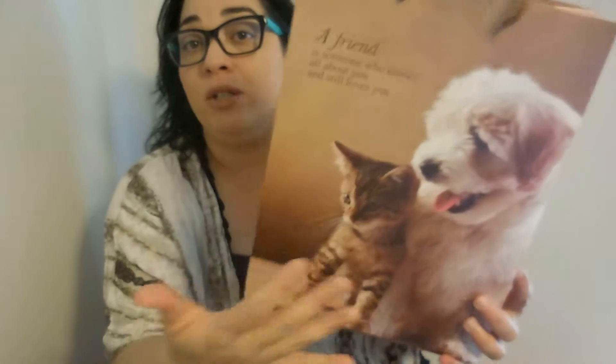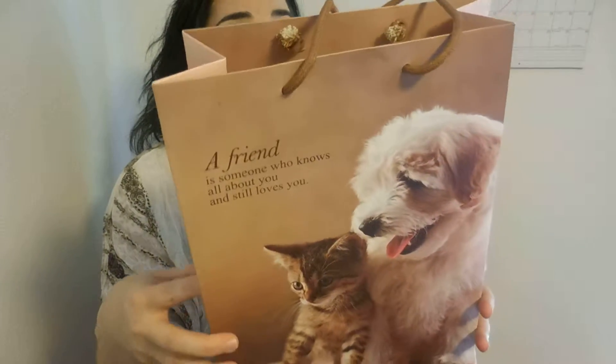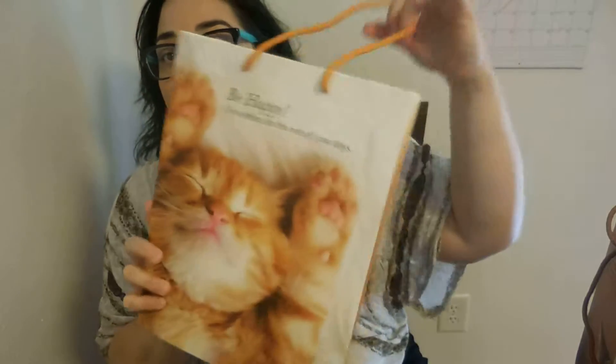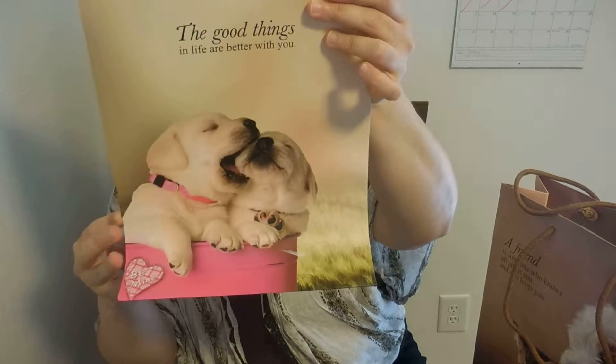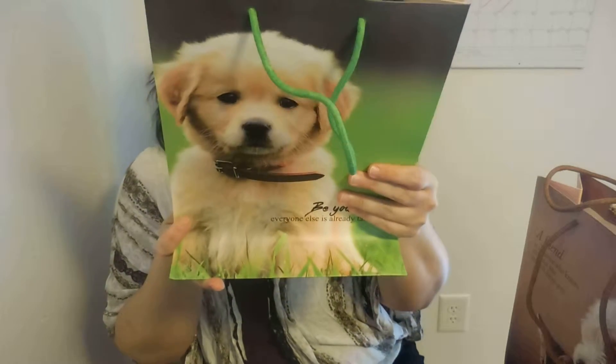Each one comes with a beautiful message and a picture of a cute dog or kitten. This one is 'A friend is someone who knows all about you and still loves you.' This one is 'Be happy, no worries for the rest of your days.' This one is 'The present moment is all there ever is.' This one is 'The good things in life are better with you.' And the last one is 'Be yourself, everyone else is already taken.'